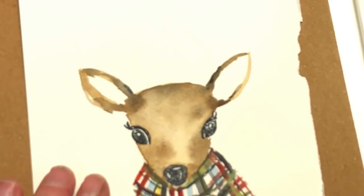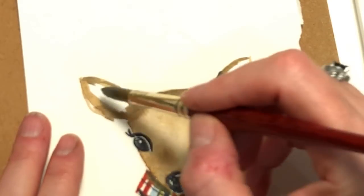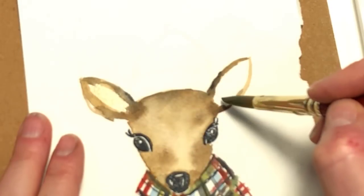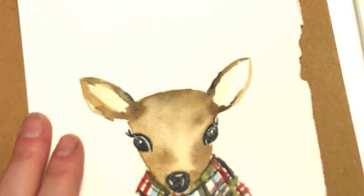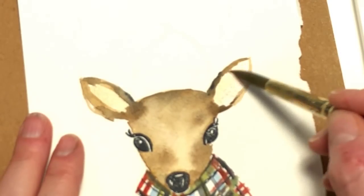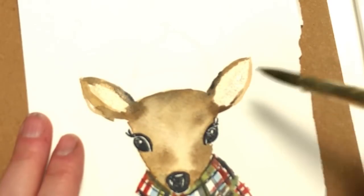Look how cute she is. And then we're going to fill in the ears. I'm going to take the big brush again — a wash of the original color and fill it in. You can add a little pink if you want, because ears are a little pink. You can add a little pink in there. Because if it's going to be a girl, she's going to have some pink in there. You can fill that in.